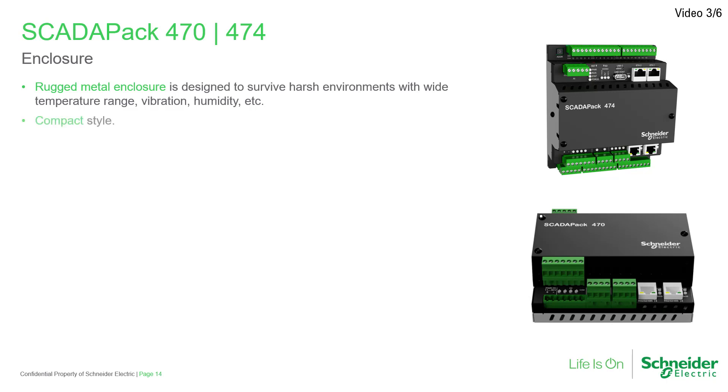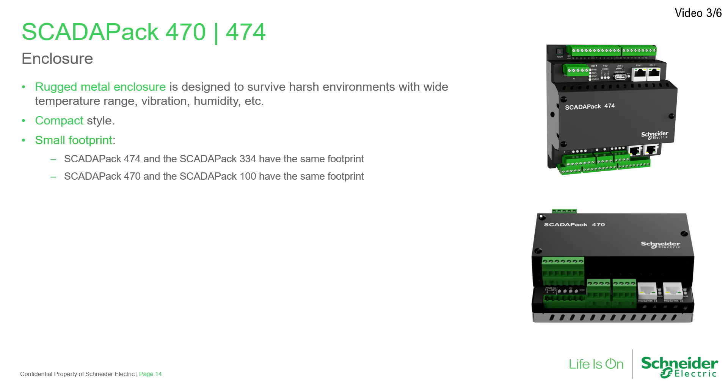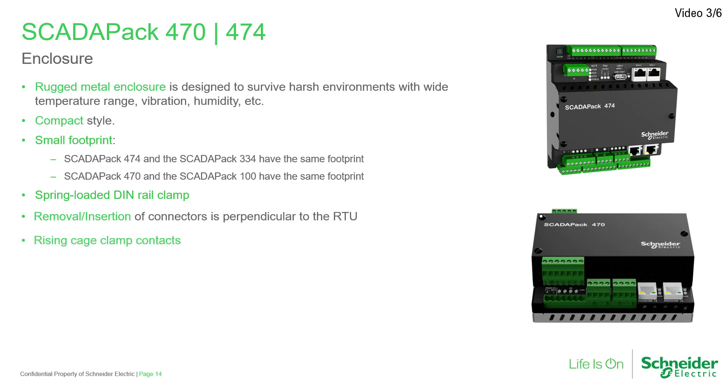They come in a compact format that incorporates a flexible mix of onboard I/O and communication ports, and shares a common footprint with earlier models that make the most of panel real estate. Other features include an easy-to-install spring-loaded DIN rail clamp system, perpendicular-mount wiring connectors which ease the installation of wiring including large-gauge wiring, and rising cage clamp contacts to help ease wiring by providing a reliable connection.